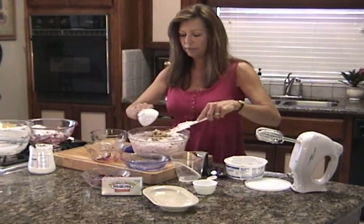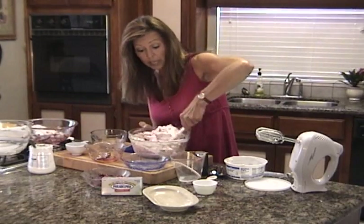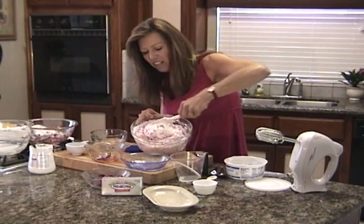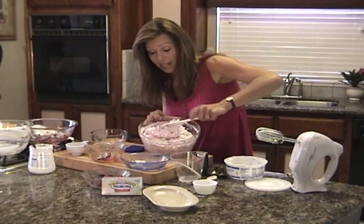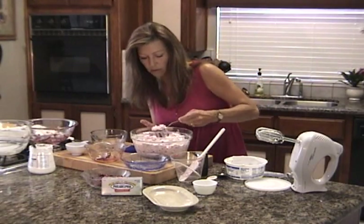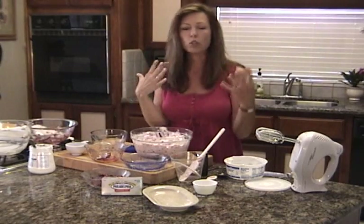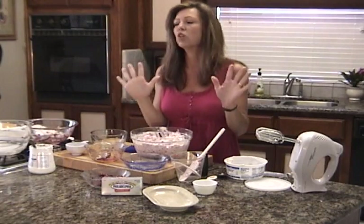I'm going to add the walnuts in last, just keep folding that in. I'm going to show you two ways to serve this dish. Can you just look at the beautiful colors of this salad? It's nice and fluffy and it's going to have great texture. You could eat this right now — in fact, I'm just going to grab a spoon and take a bite. Mmm. Crunch from the celery, the walnuts, the flavors pop from the cranberries. It's awesome.